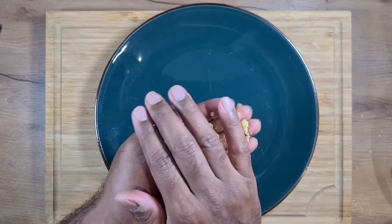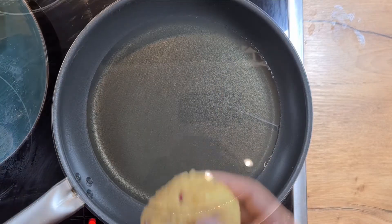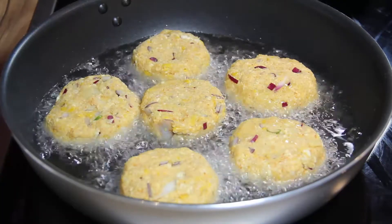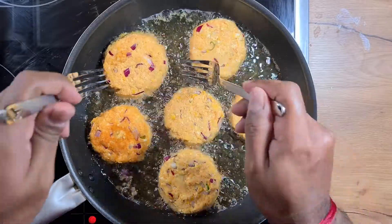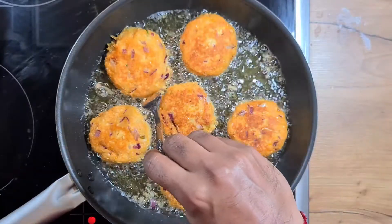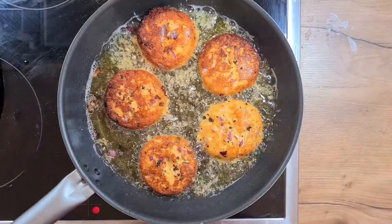Now we will shape cutlets out of the mixture and place them on a plate. You can vary the sizes depending on how you prefer them. We take some oil in a pan and once the oil is hot, we add the cutlets to shallow fry them. We flip the cutlets once they are golden brown on one side, making sure they are crispy and golden brown on the other side also. Shallow fry them for 5 to 7 minutes until golden brown and well cooked, then remove them from the oil.